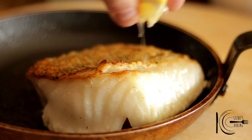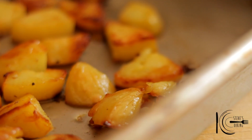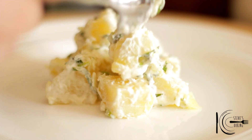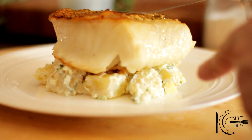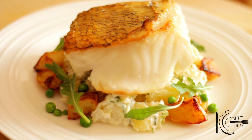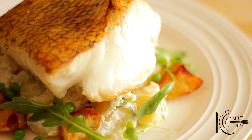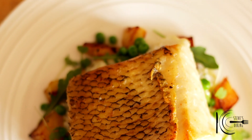When cooked, finish off with a small squeeze of lemon juice and serve. So there you have it — a beautiful, simple, delicious dish, and I can't wait to tuck in.